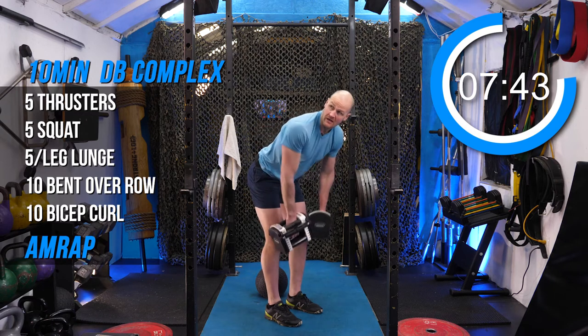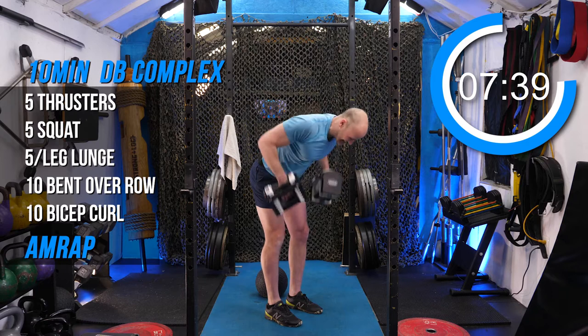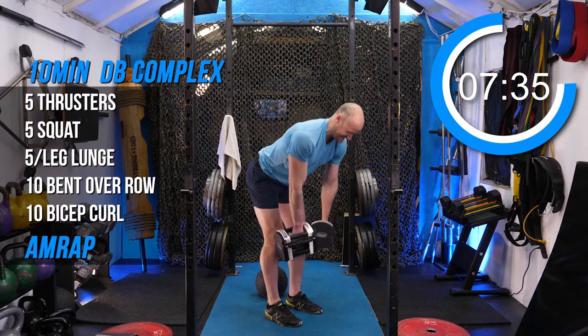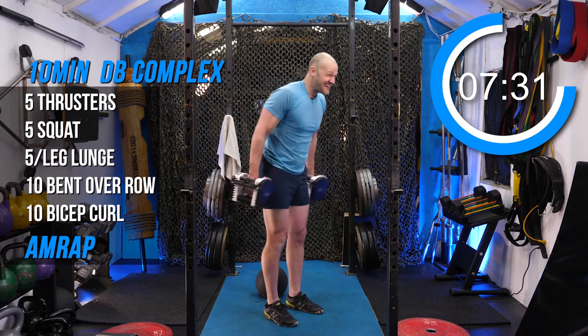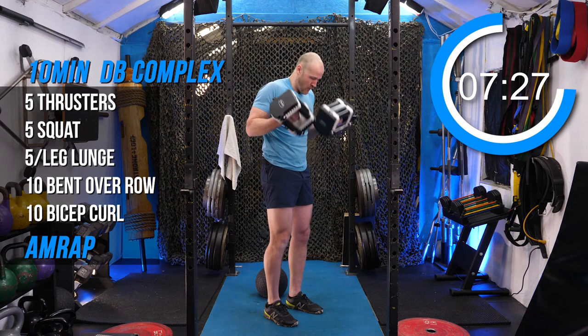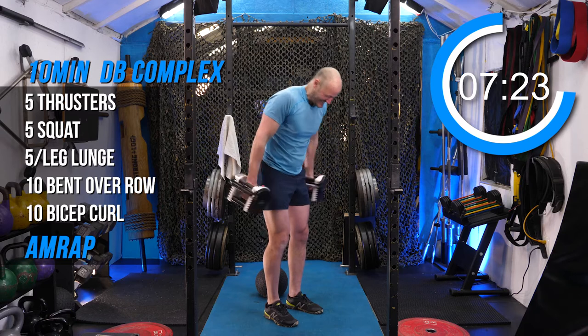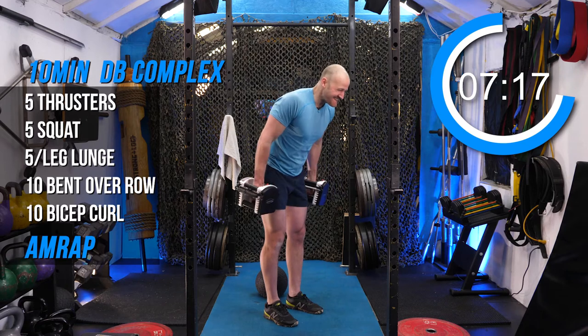Two, three, four, five, six, seven, ten. We're only two and a half minutes down. One, four, five, six, seven, eight, nine, ten.